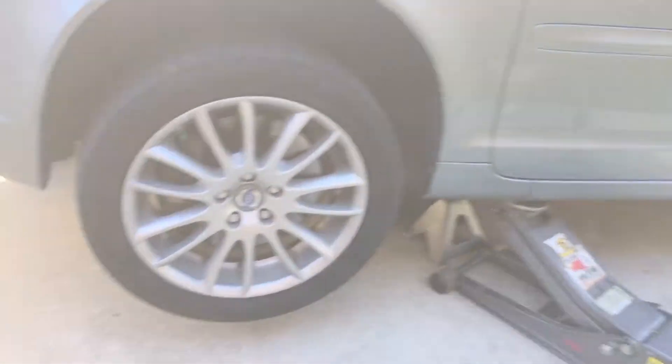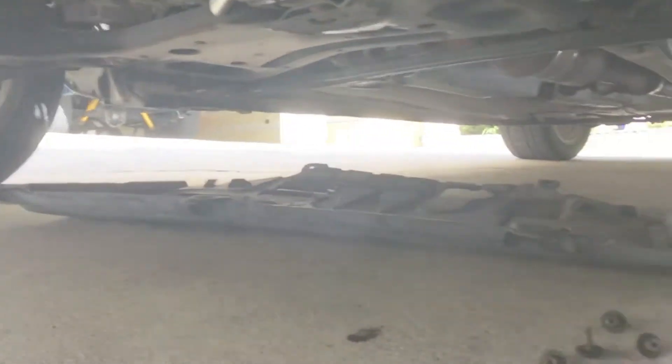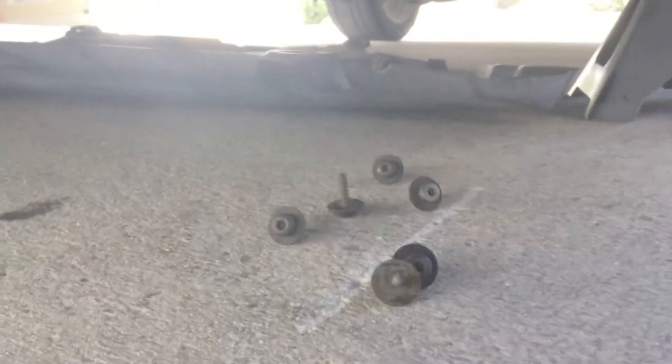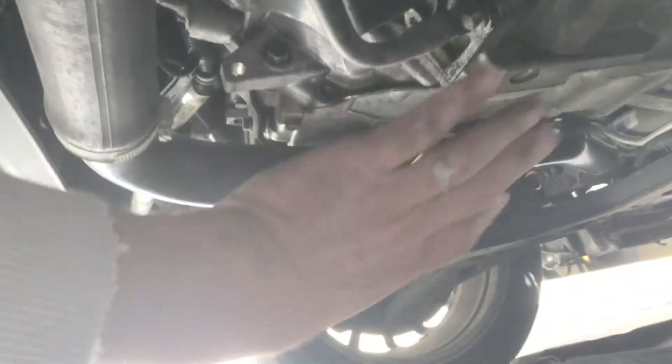First thing you want to do is jack up the car. I've got a jack and a stand in place to get under one side so you can loosen up the bottom plate. You should have seven torque bolts and you take this bottom cover plate off.